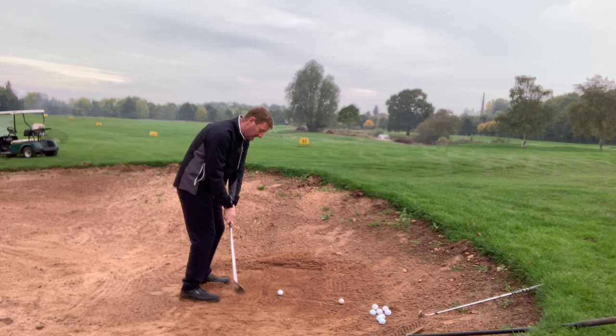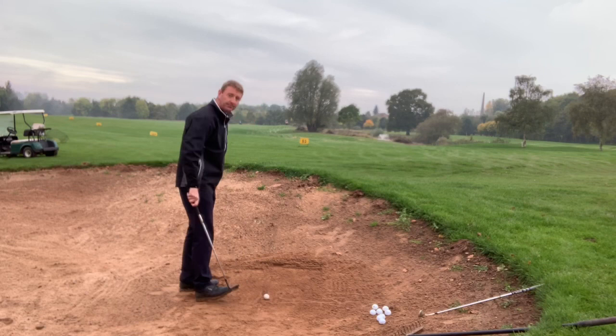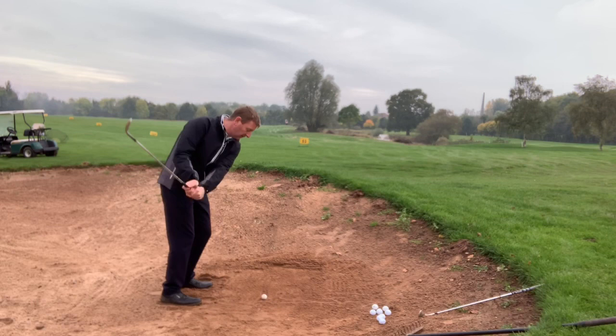That one's come out about 20 yards. It came out really easy, holding it very lightly. If I wanted it to come out a bit shorter — just put the club on the muddy bit — very lightly, turn the club face in a little, back and through. That one's come out a lot softer.